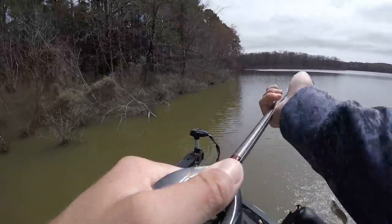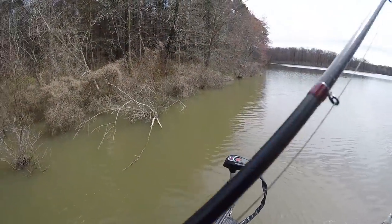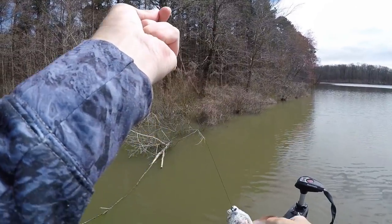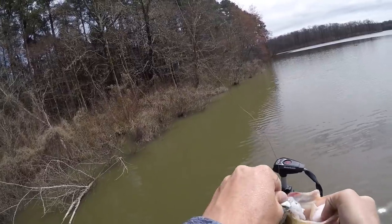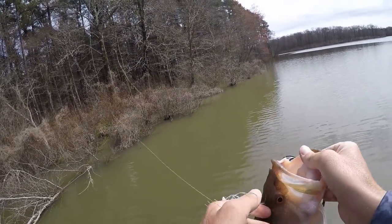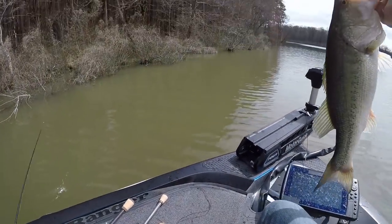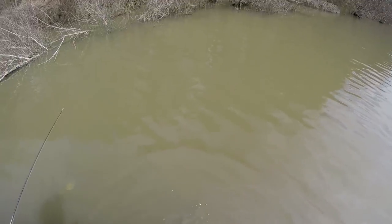What is it, goodin'? So I've been throwing green pumpkin for a while, then picked up the old white one and caught me another goodin' on it. When he ate it I thought he was small, then I snatched him out of the water and realized he was a three-pounder. That's fun — snatched my trigger out of the dang water.